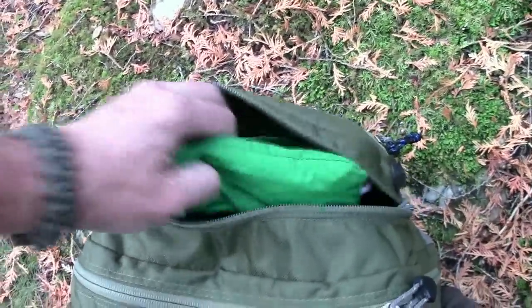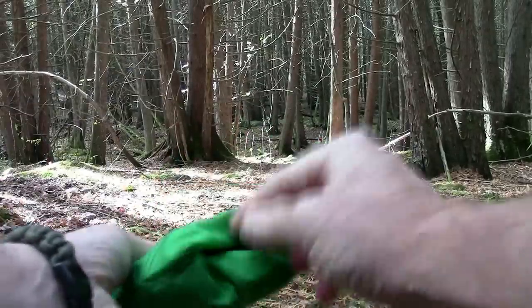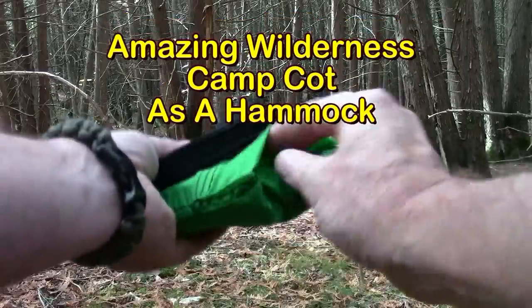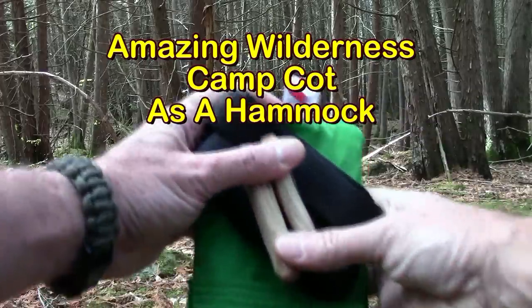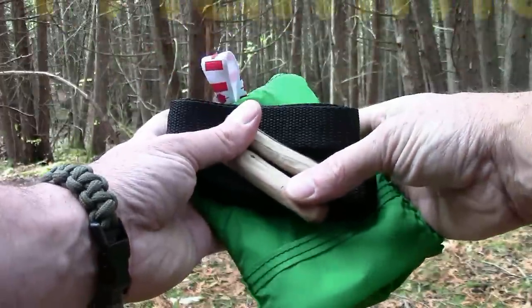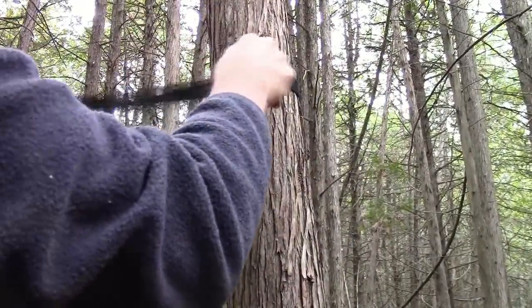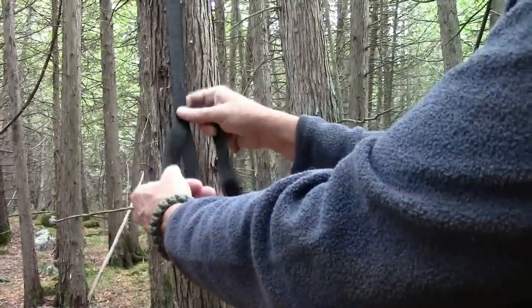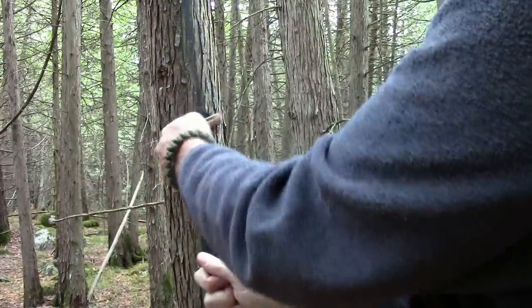Now, this as you know is an amazing wilderness camp chair. And inside here is the tree-friendly suspension system that we use to hang it as a hammock. And today I'm going to use it to suspend the world famous camp cot in the same way he demonstrated in his video. We'll attach this in the usual way — you've seen this before. And we'll do the same for the other side.